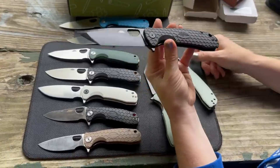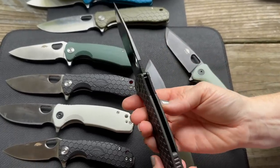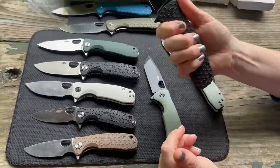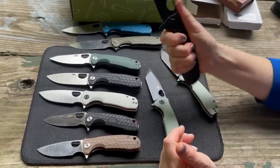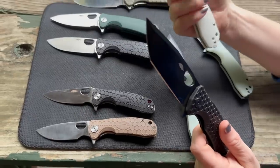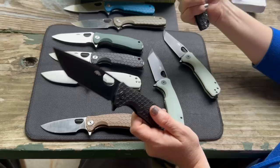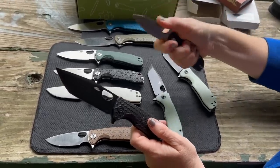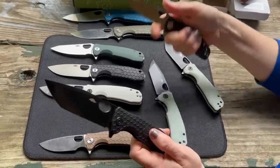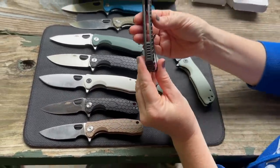All models have jimping over the top of the blade and on the scale, plus a nice big finger choil on the scales. The blade is maximized. Some blades also have an actual finger choil on the blade itself, like the leaf shape. The leaf shape is a very usable blade shape even if the looks aren't a personal favorite — drop point would still win over leaf shape.